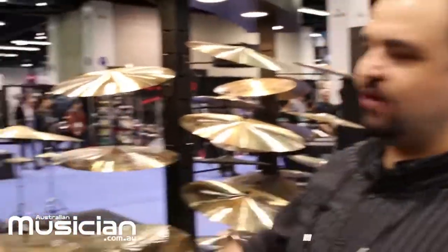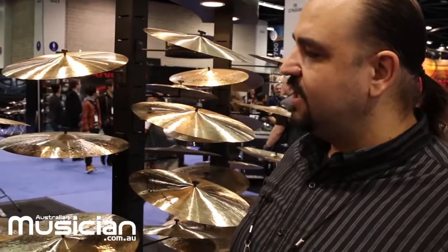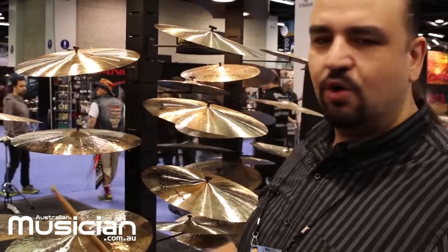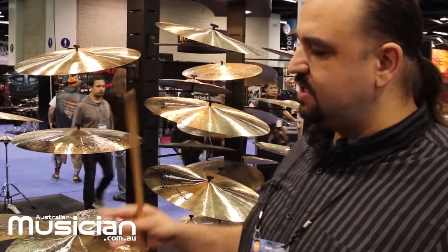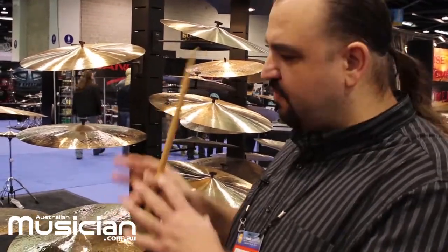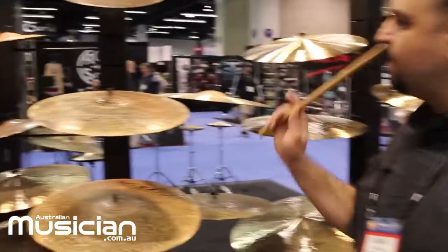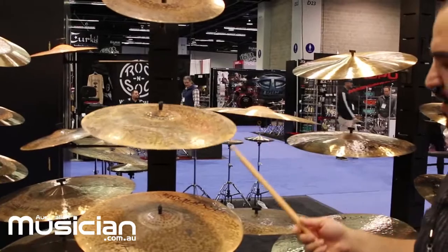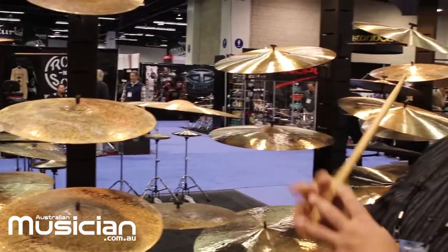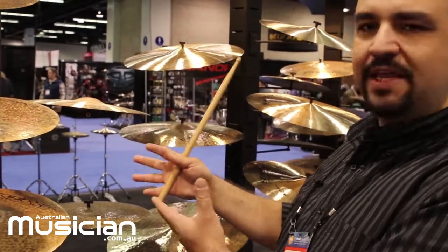This is another product range in our custom line — we call it the Turkish series. As you can see, they are completely unlathed, which makes the cymbal drier, darker, and the least sustained of all in our product range. They are the driest ones. As you can hear, it has a fast explosion but very short decay, because the cymbal is non-lathed.